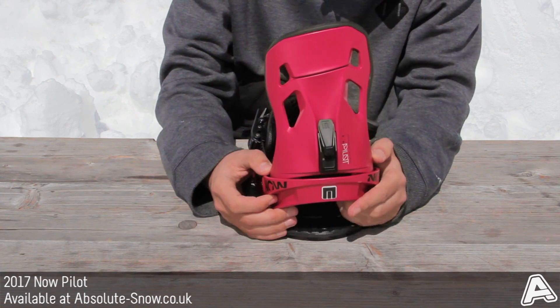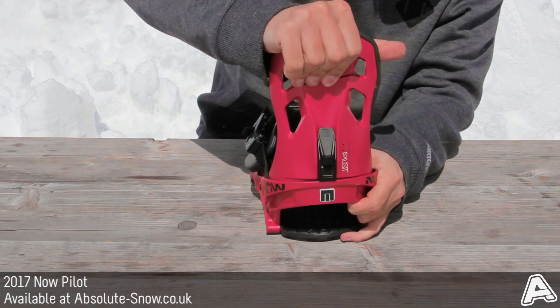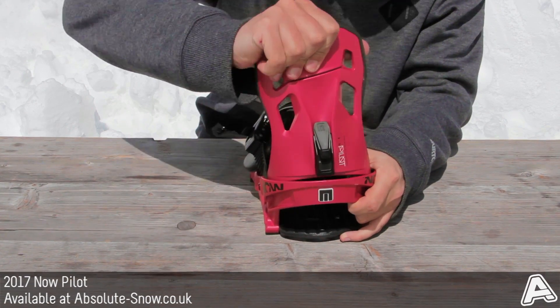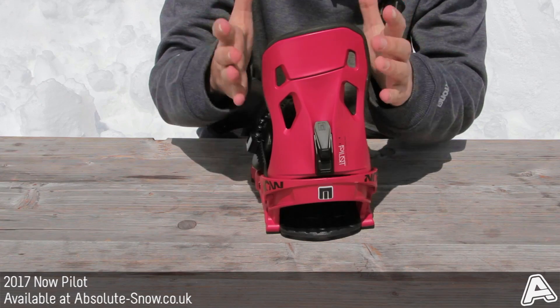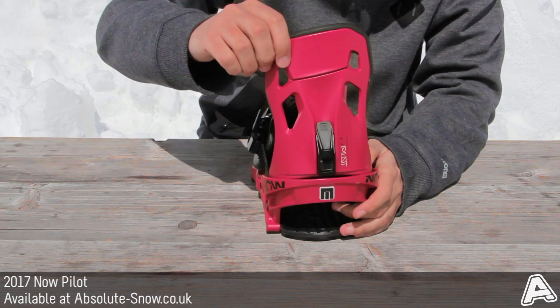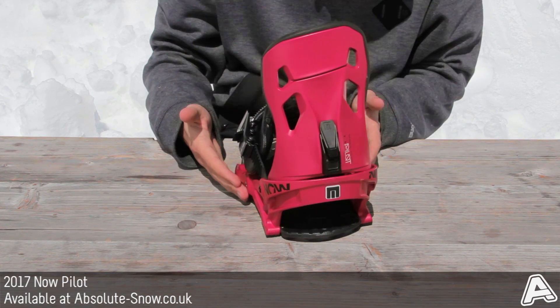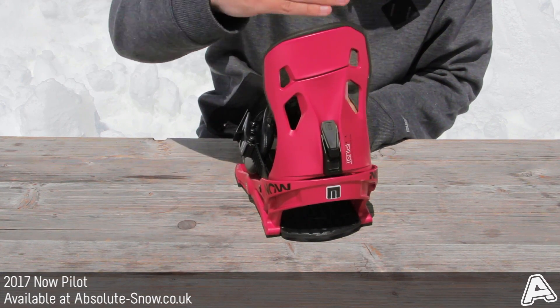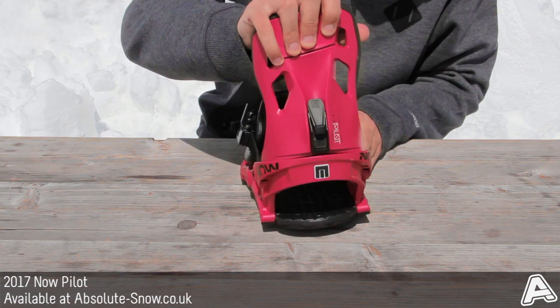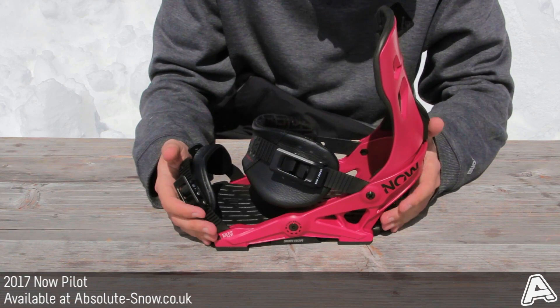This binding uses the Highback 2.0 with a flex hinge — you can see the flex hinge here — which allows it to flex more naturally with your body and follow your leg line, making it more ergonomic to how you ride. It's also pre-rotated by 10 degrees, so when it sits in your natural position it's better positioned to improve energy transfer as you go into those turns.